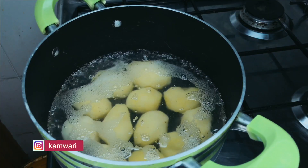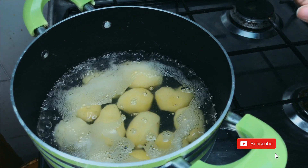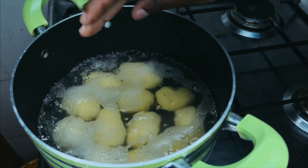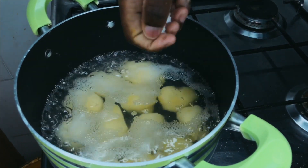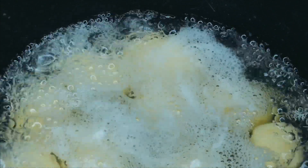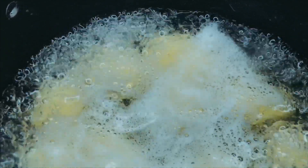At this boil, I'm going to add in my salt, because you want your potatoes to be salty on the inside and on the outside also. They taste really nice when the salt infuses — they're so good!